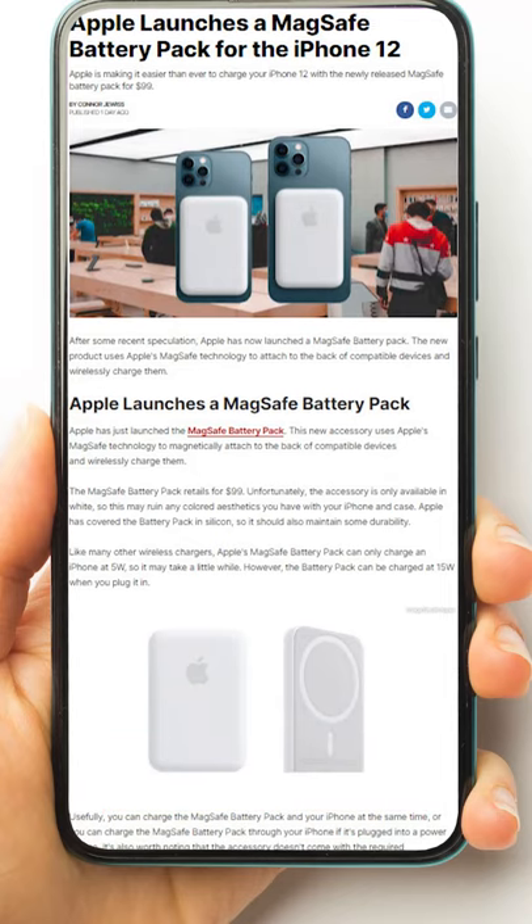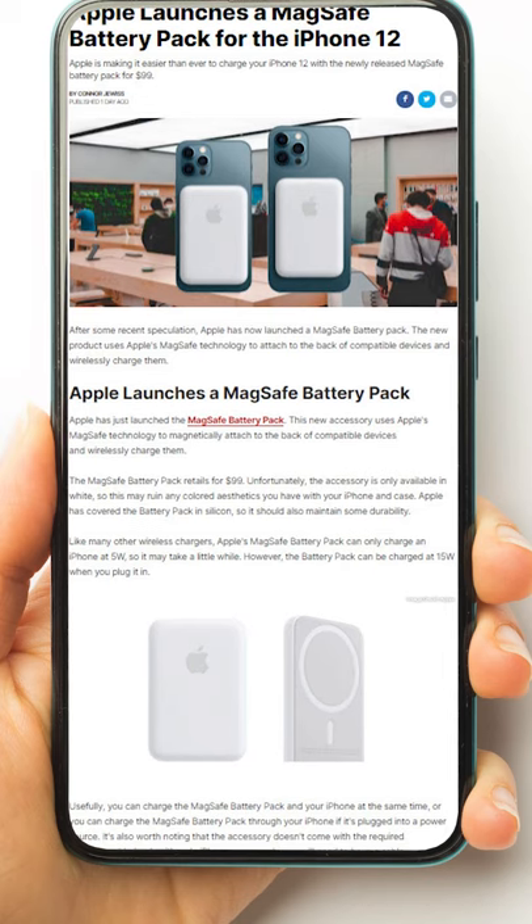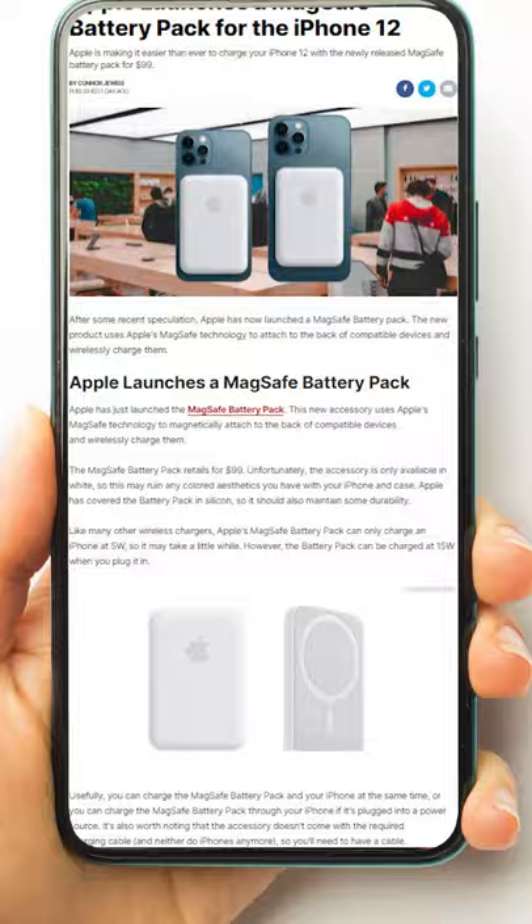Apple has officially announced its own MagSafe battery pack for iPhone 12, iPhone 12 Pro, or 12 Pro Max. Now, as exciting as this is, there are a couple of drawbacks. One, it's only available in white, so if you've got one of the blue iPhones or the red iPhones or any of the other colors, it's going to look a little bit off. And two, because it is from Apple, it is a whopping $99.